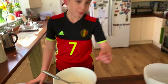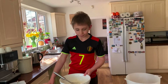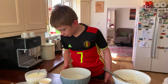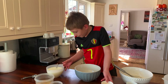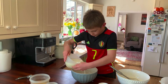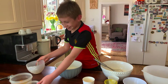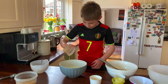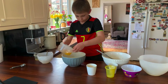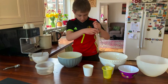And then in another bowl, which is behind me — here you are — I need to mix together the buttermilk.